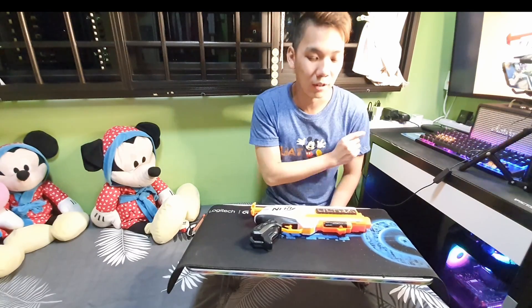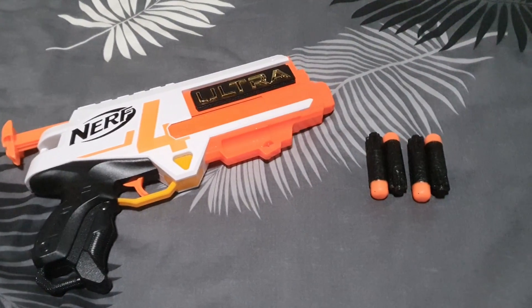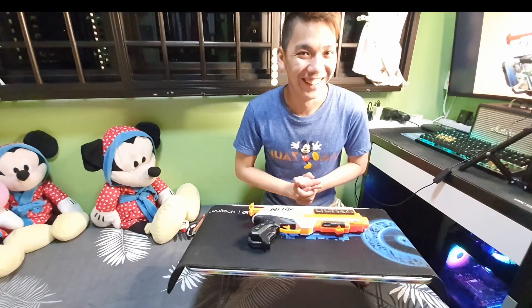Please be careful when handling this blaster around young kids because you do not want to injure them. As with all blasters, when you're playing outdoors or indoors, please wear eye protection — you don't want to damage your body. After all, we are all just having fun.